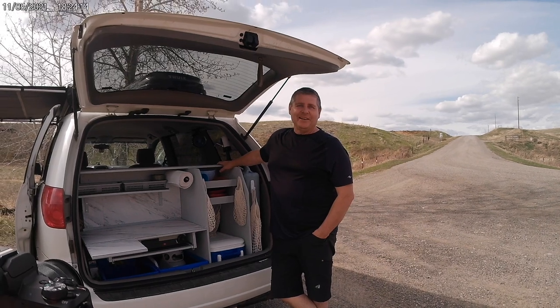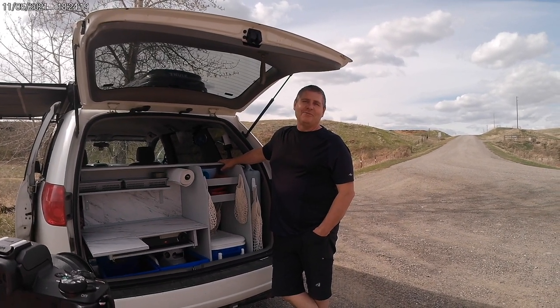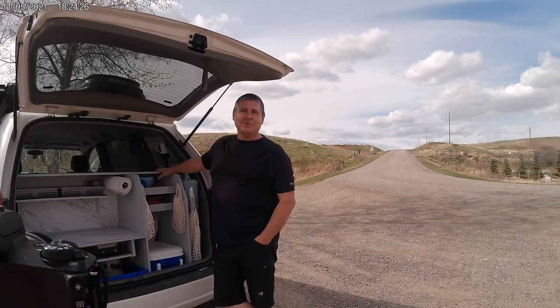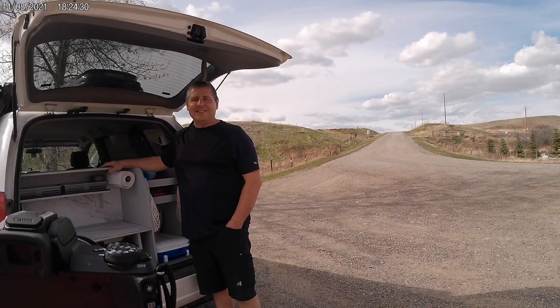Hey everybody, it's Lawrence here. We're just going to share a little bit about our van. We've been having some fun — we're going to be taking some trips. One of the things we wanted to do was get away from the hotels and turn our van into a travel van so we could just enjoy the outdoors.